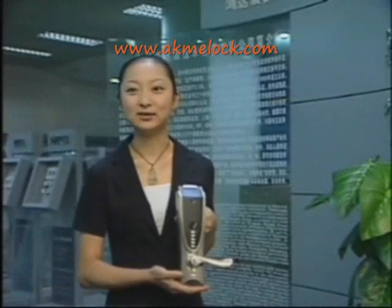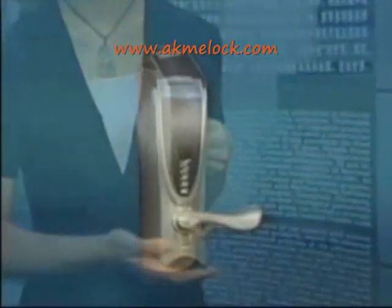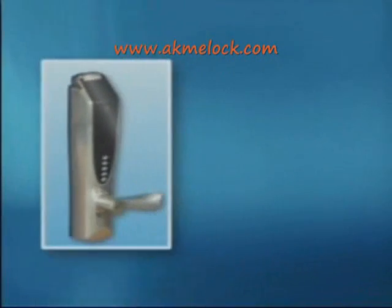Welcome to UShepard 220 fingerprint lock. Developed independently, the Hongda series of fingerprint locks are patented products which combine optics, mechanics, electricity, and algorithm as an integration.